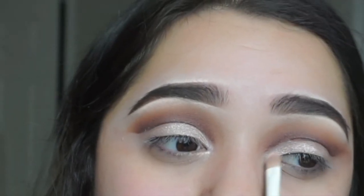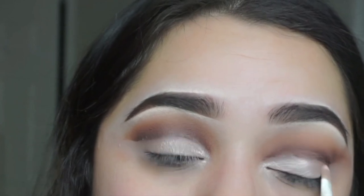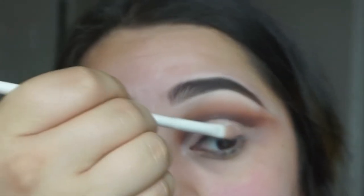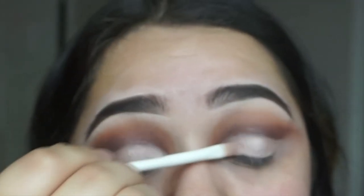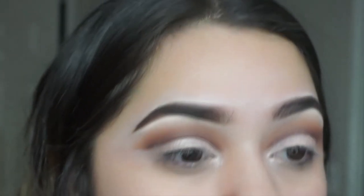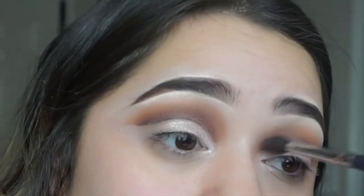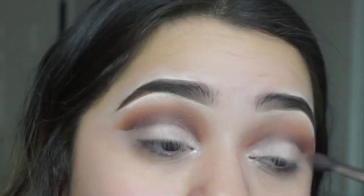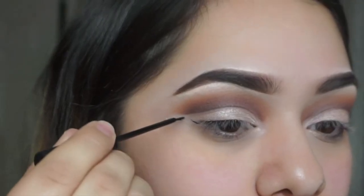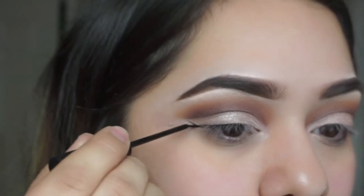I went ahead and added Pink Champagne from the Lorac Pro palette — it's the most shimmery shade I could find. In person it looks so much more pearl-like and pinker; it just doesn't give full justice on camera. I added the shimmery shade on top of the concealer, and now I'm going to start with my wing liner.